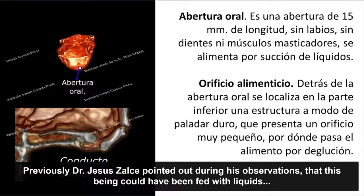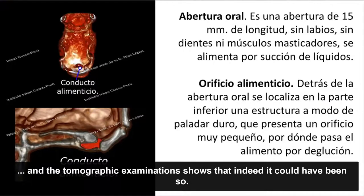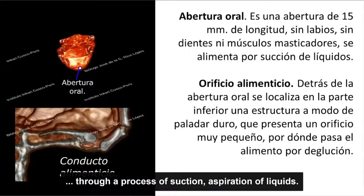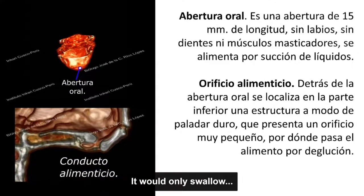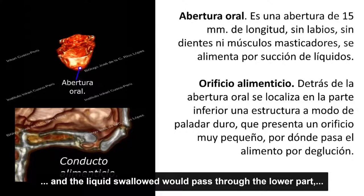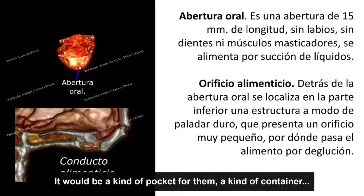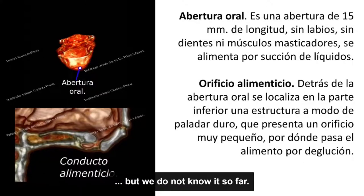El doctor Jesús Salce señaló que este ser podría haberse alimentado de líquido. Los exámenes de tomografía demuestran que efectivamente así pudo haber sido, ya que no tiene sistema masticatorio. Pudo haber adquirido alimento a través de succión de líquidos, deglutiendo ese líquido hacia una especie de bolsa o contenedor —como una papada— donde iría ese líquido consumido, posiblemente con un proceso de absorción que desconocemos por ahora.